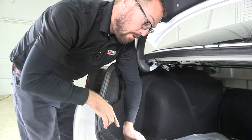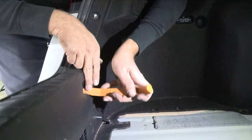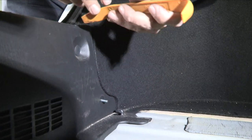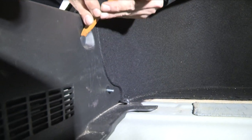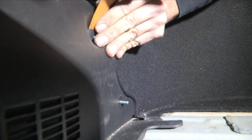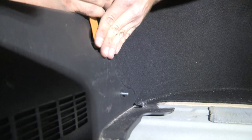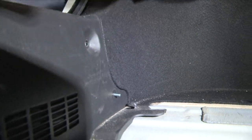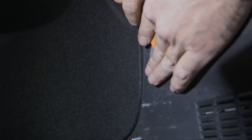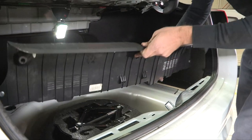Our final hardware is here on the rear sill plate — these plastic push panel retainers. Pop these out. With those fasteners out of the way, we simply pull the sill plate straight up and out.